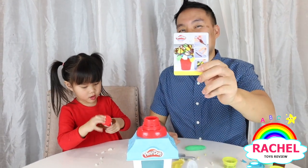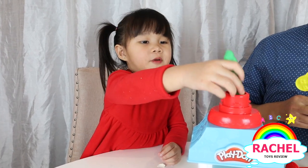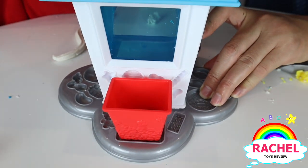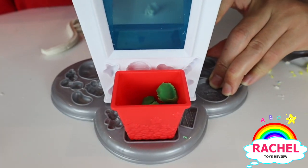Rachel, are you ready for the next popcorn creation? Yeah. Now we're making green popcorn. Great job, Rachel. Good job.